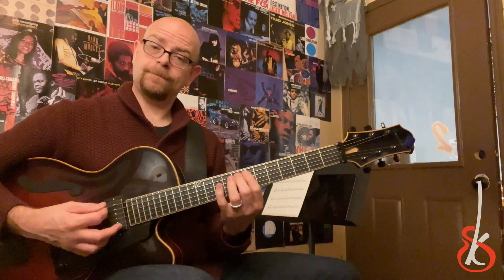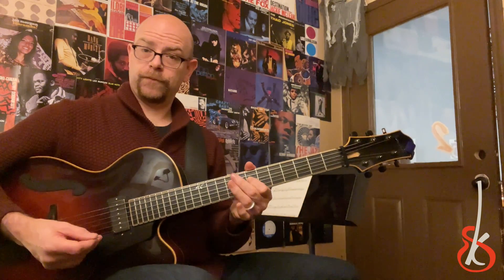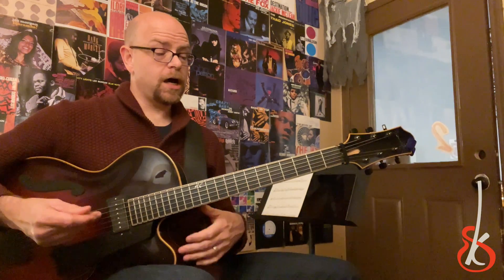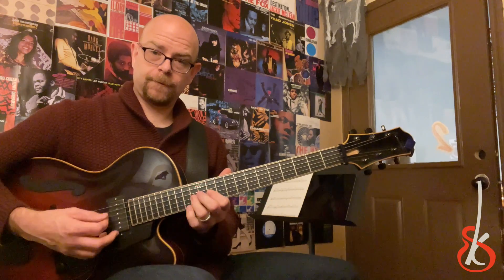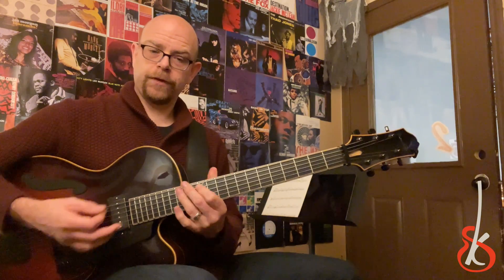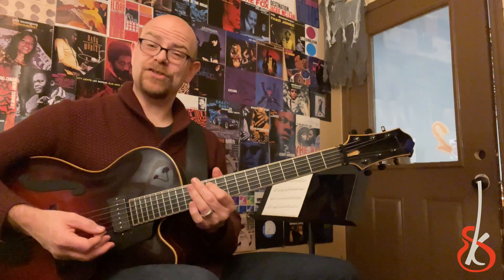C7, to F sharp 7. D minor — one of my favorite ones. So that's D minor to G sharp minor.